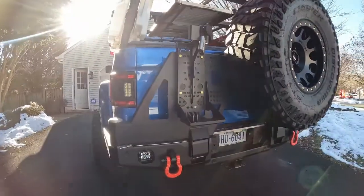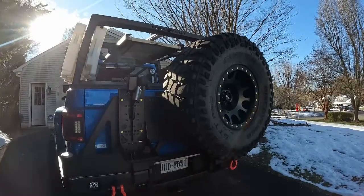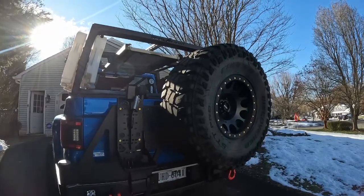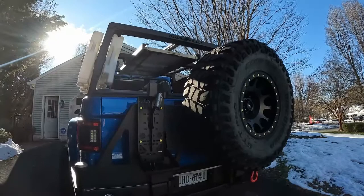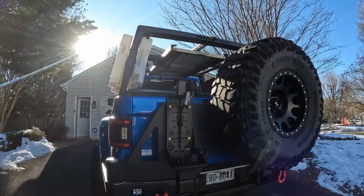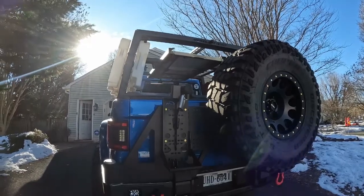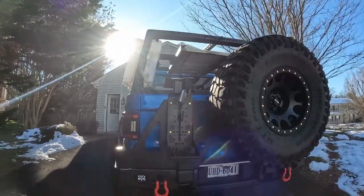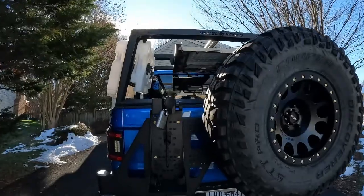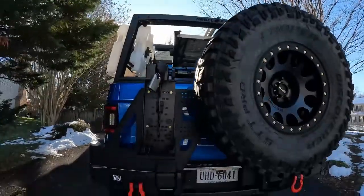With the Expedition 1 dual swing bumper it gives me the ability to carry my full-size spare. I could not fit this Cooper STT Pro — which is a 37 by 13.50 — underneath without it rubbing, so I had to have an option. The bumper worked out great. I've got the video up on my channel, but some viewers had asked questions. One focuses on the backup camera, and the other issue I noted during my initial video was you tend to lose visibility out of your rearview mirror — the tire obviously blocks a good bit of that space.